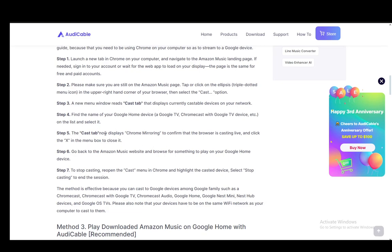Then the cast tab will display Chrome mirroring to confirm that the browser is casting live, and you just click X to go out of the window. Then you just go back into the Amazon Music website, find a song, click on it, play it, and that's pretty much it. To stop it, you just reopen the cast menu, highlight the casted device and select stop casting. And that's pretty much it.